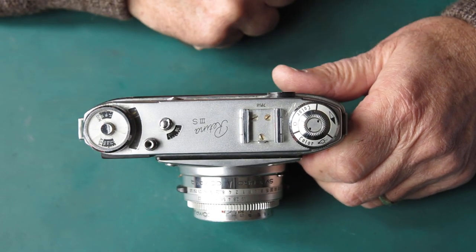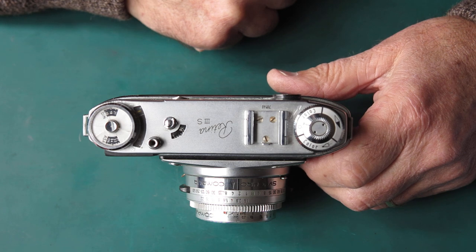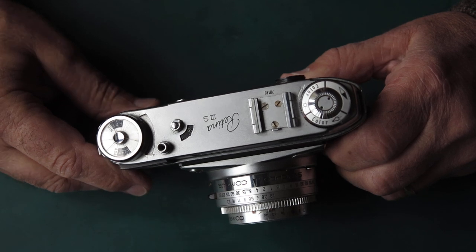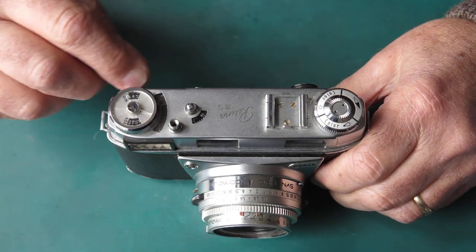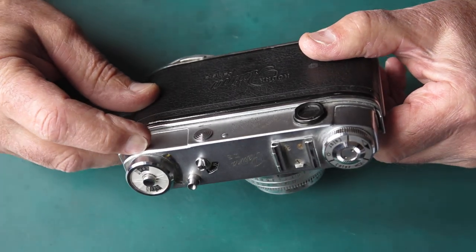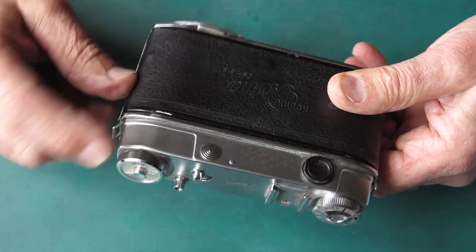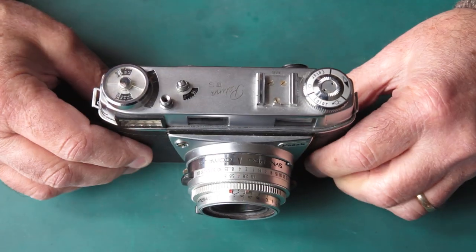The three screws holding the shoe in place are all incorrect — no chrome plating on them, hopefully not self-tappers. The plastic window on the meter settings button at the top is cracked and very likely getting ready to fall out. The top cover is somewhat battered, and looking at those marks, it appears the camera has been knocked and someone has attempted to straighten the top cover and get everything fitted back in place. How successful they were, we won't really know until we get it apart.